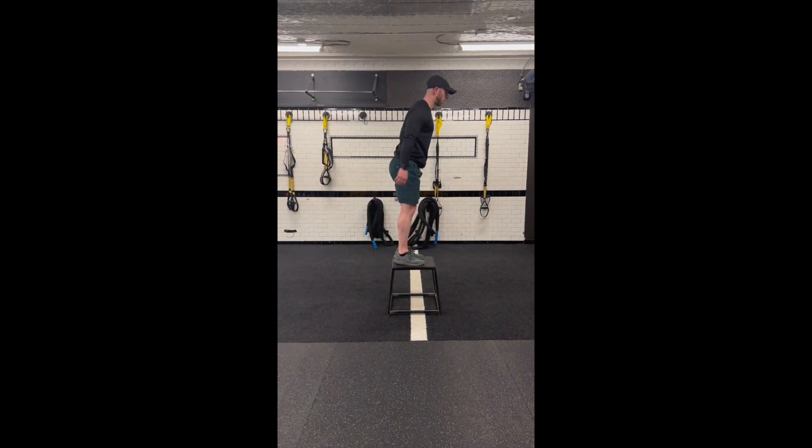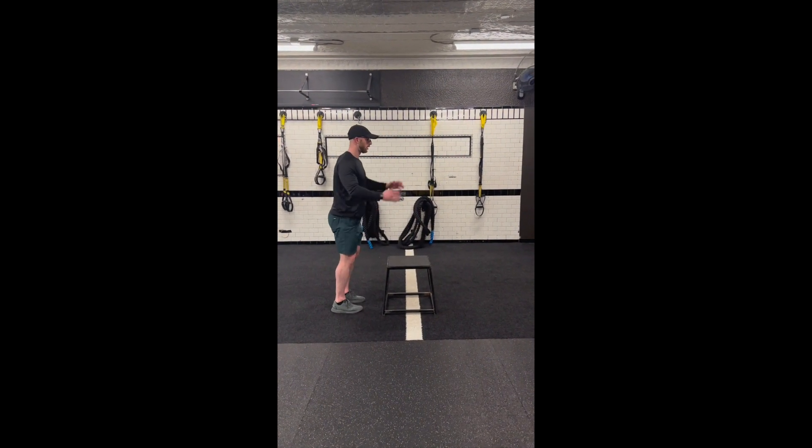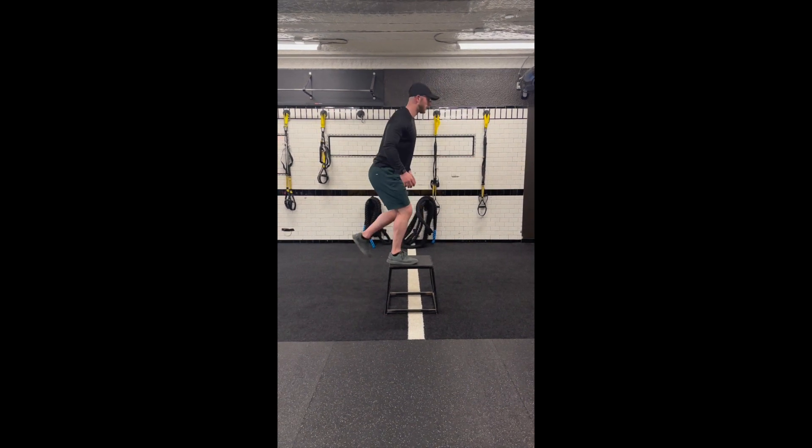Start this exercise in a standing position. Then, rapidly bring your hands back behind you, performing a hip shift and a slight knee bend.